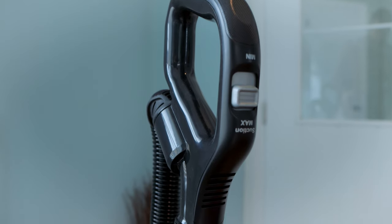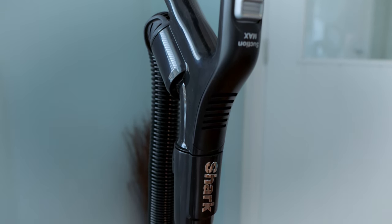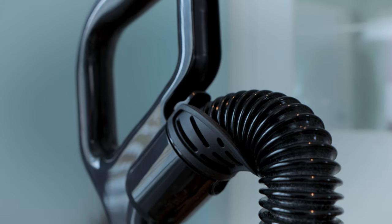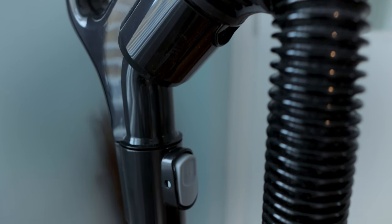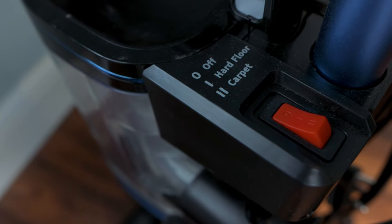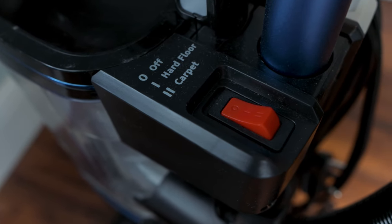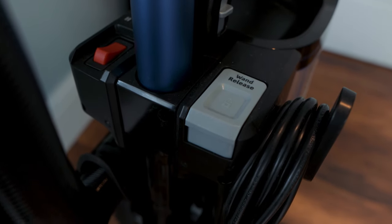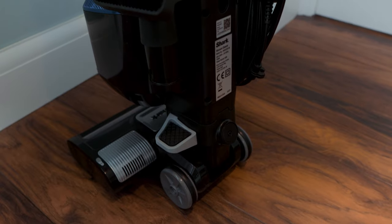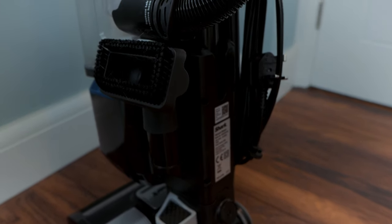The NV602 is your typical upright vacuum cleaner. It's mains powered, so there are no worries about trying to get the house clean on one battery charge. Working from the top down, you have the detachable handle that connects to the metallic blue shaft, with a button for max or minimum suction. Connected to the handle is the tubing that connects to the dirt container. On the main body there's a red switch to select hard floor, carpet, or off, plus a large push button to detach the main body from the wheelbase and another button to remove the dirt container.